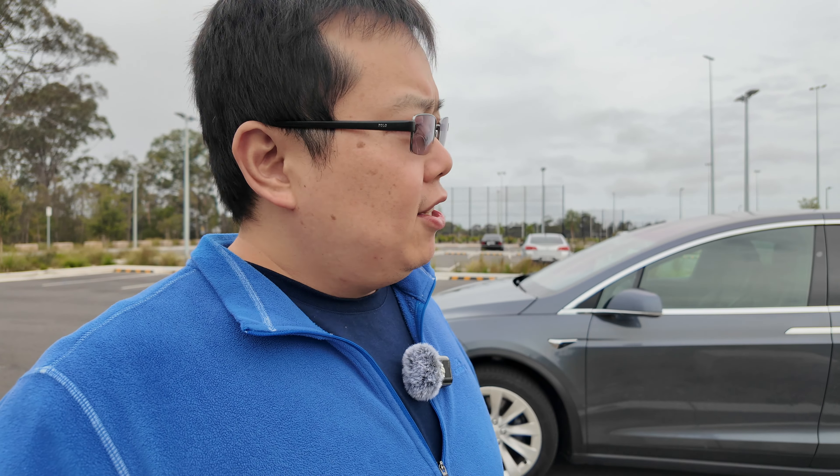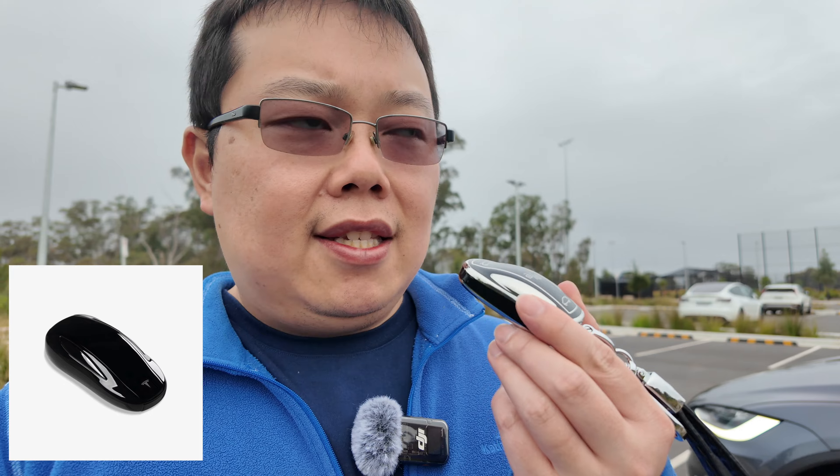The rain is literally just about to start so we'll quickly go through a couple of things and then let's get driving. So first things first, this is the key. I've got a key cover on it — it essentially is just a normal black key. This key is different to the Model 3 and Model Y because it actually allows you to open the falcon wing doors as well. I'll flip the camera around to show you.